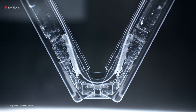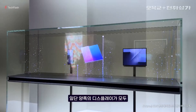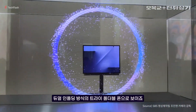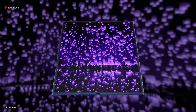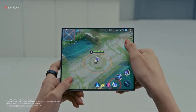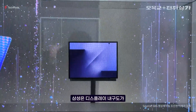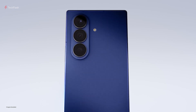The Galaxy G Fold features a unique G-shaped folding design, confirming earlier leaks and firmware animations. When folded, it looks like a regular phone, but when fully opened, it transforms into a large 10-inch tablet. The outer cover display measures 6.5 inches and sits on the middle panel, while the triple camera setup is located on the left panel. The right panel stays mostly empty, keeping the design balanced.